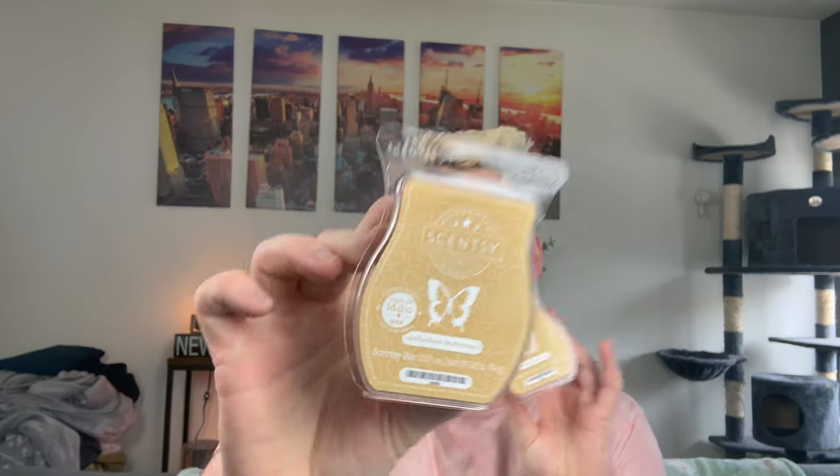I picked up two bars of Vanilla Bean Buttercream — again, one I never have on hand but I enjoy. It's just a creamy, sweet vanilla icing scent. Sometimes I have a bakery bar I want to distribute to the whole open concept but only have one bar of it, so if I do a cube of that and a cube of Vanilla Bean Buttercream just to sweeten it up a little bit — that's why I picked that one up.